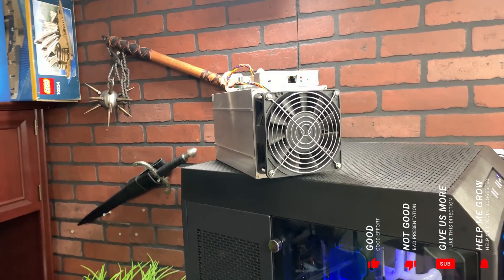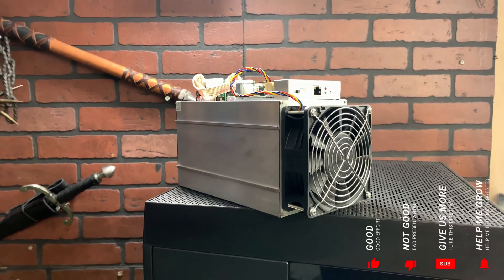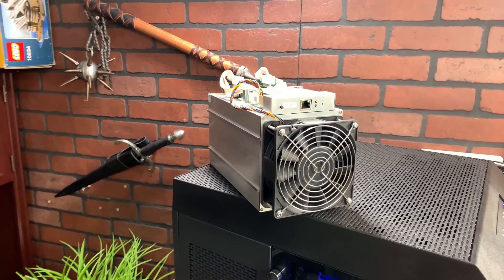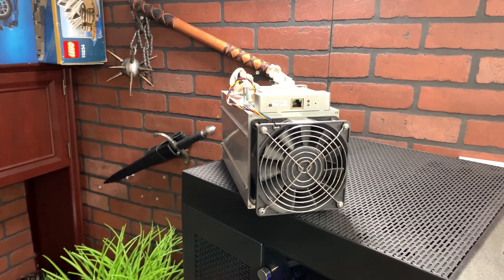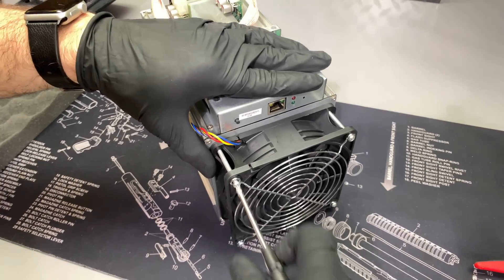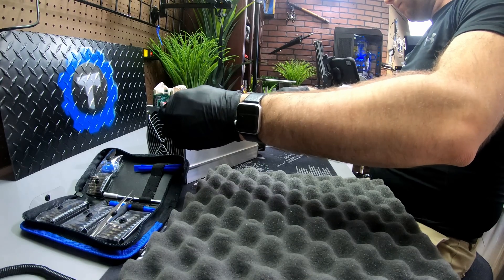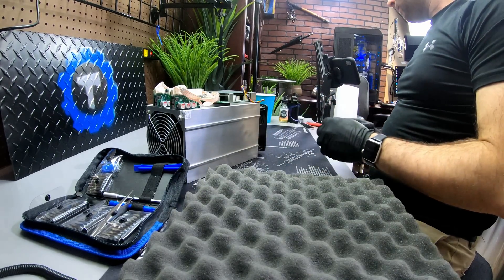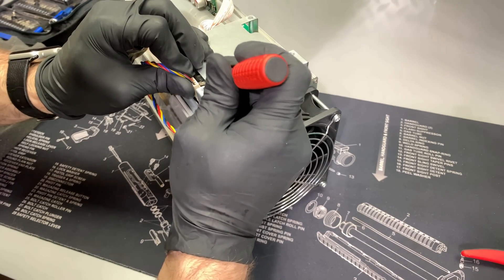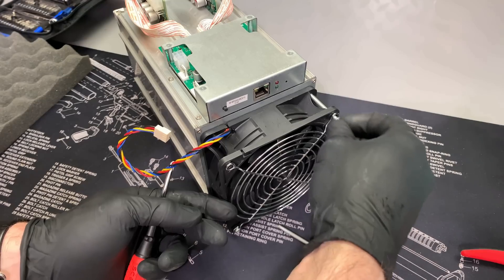Today we're gonna be breaking down the Hashaltcoin Black Miner F1. As you can see, the Black Miner F1 comes in a standard ASIC housing — the ones you see Antminers come in. What we're gonna do today is take it all apart, pop off one of the heat sinks, and take a look at the chip. This will kill the board, but it's all for science because a lot of people have been asking what chip is being used on this board.